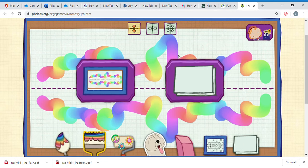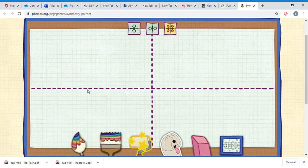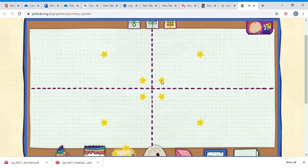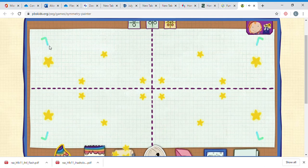Now if I want to do another one, I can choose vertical and horizontal lines. Let's paint with both vertical and horizontal lines and see how that goes. Now this time, anything I stamp in one place will be shown all over. Lots of fun! I think we'll do the paintbrush again and we'll make a rainbow paintbrush - there it is!